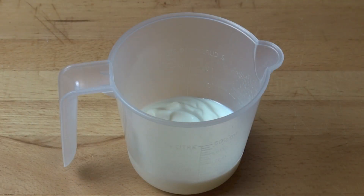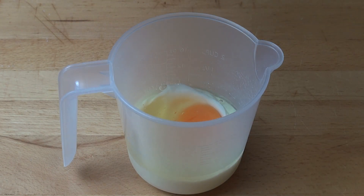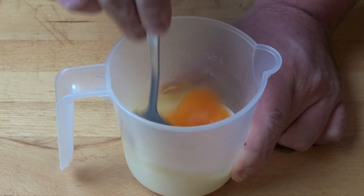Onto our wet ingredients, I've got half a cup of low fat vanilla yogurt, and to that I'm adding in one egg and one teaspoon of vanilla extract. Stir those together to combine.